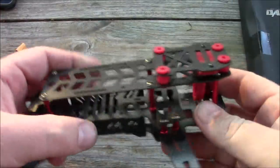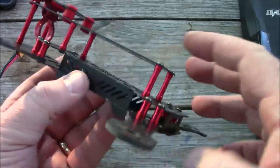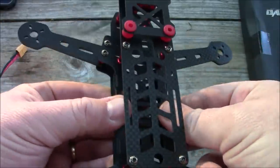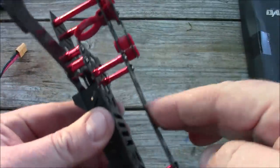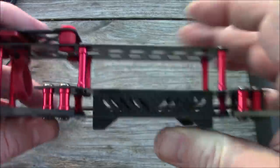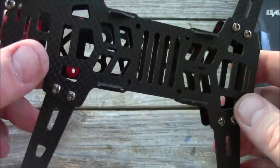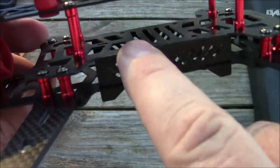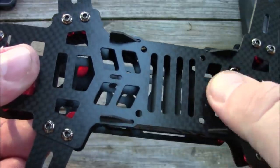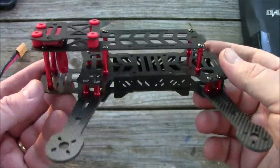Here's the quadcopter fully assembled. It feels pretty decent — I thought the one millimeter plates would make it feel weak, but with everything stacked up it actually holds together well. The top plate is thin but short enough that it doesn't flex much. It has little side plates that stick down so you're landing on those instead of the belly of the quadcopter. It also has four mounting holes for a flight board, either up top or down on the bottom plate inside with your ESCs.